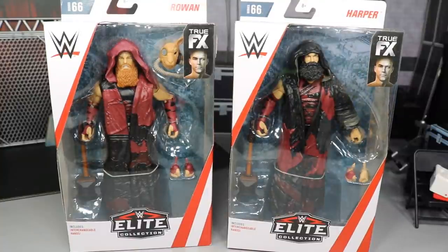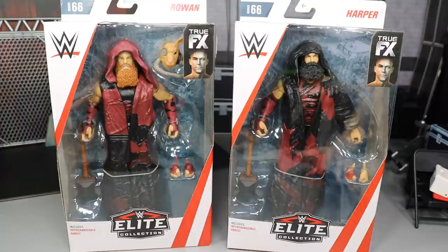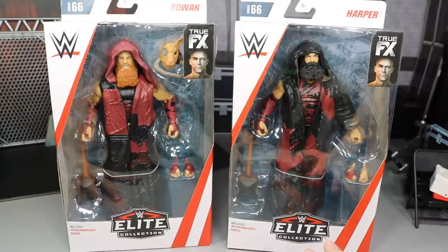Today we have another 2-in-1 WWE Elite Figure Review on the brand new Elite 66 Rowan and Harper. The Bludgeon Brothers are together in Elite figure form here for us today. And I'm very excited for these. I wasn't huge on the gimmick when it first started, but seeing these in figure form, I think they're highly detailed straight out of the packaging.